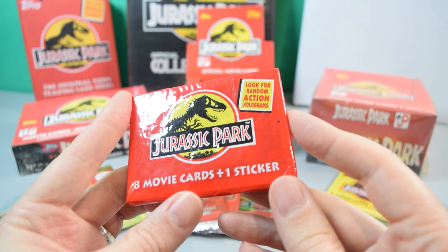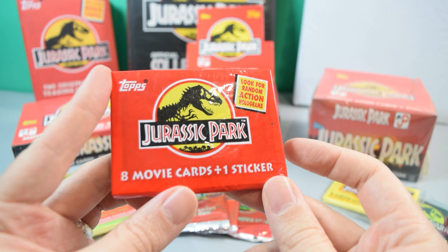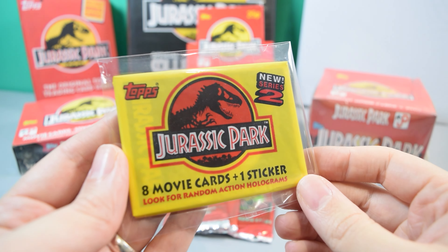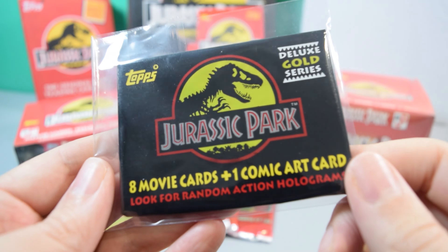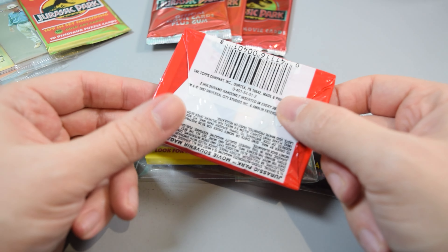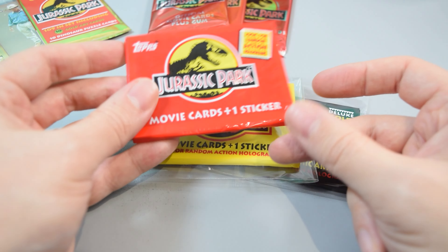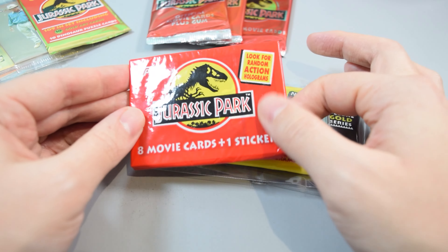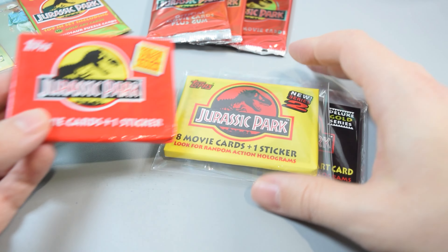It's important to note that there were three series made available of these Jurassic Park Topps cards: Series 1, Series 2, and the Deluxe Gold Series. This is how the cards came packaged in the US — sealed on the back with a single sheet of plastic wrapped around the cards to protect them. This was the first series, the first ones to come out.